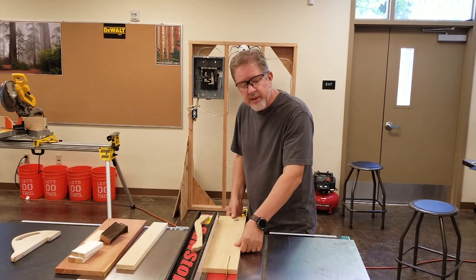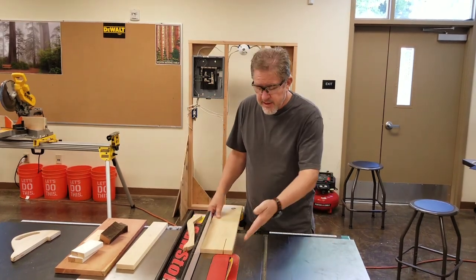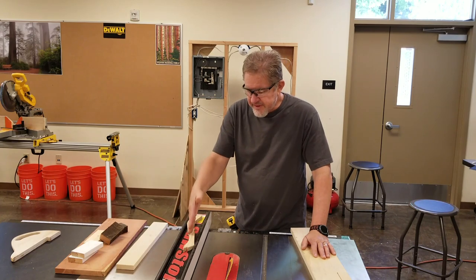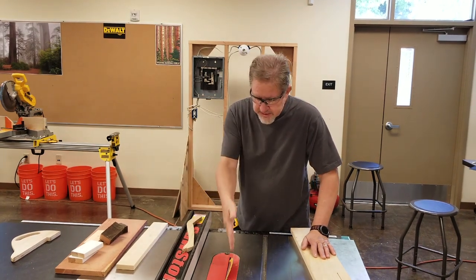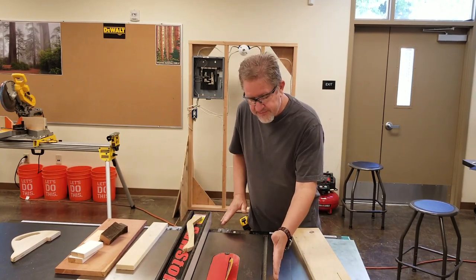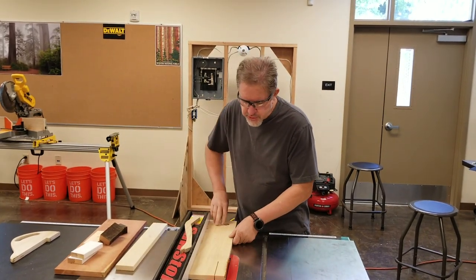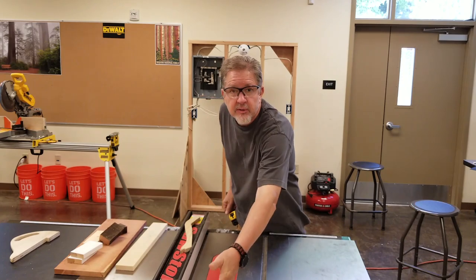Let the machine come to a complete stop and then back it off the blade. Do not back it off the blade with the blade turning. When making a bevel cut with the blade at an angle, the fence must be on the right side of the blade so that the angle is up and away from the fence. Never make a bevel or chamfer cut with the fence on the left side of the blade leaning into the fence, because that makes it much easier for the material to bind. Finally, when you're done cutting, make sure the blade has come to a complete stop before you reach over and grab your board or off-cut.